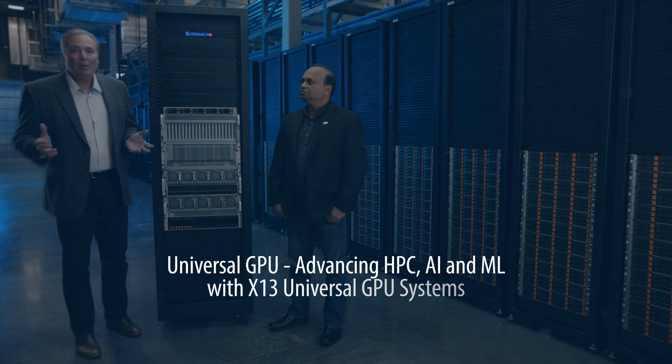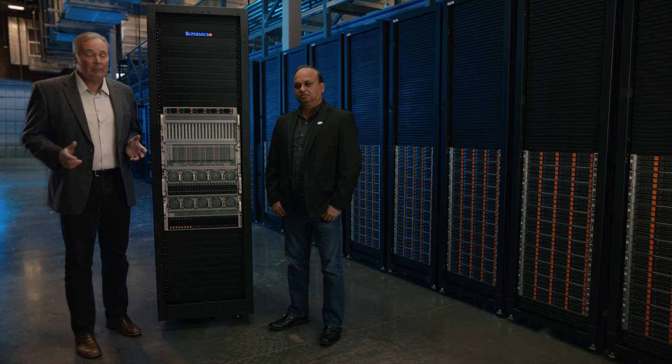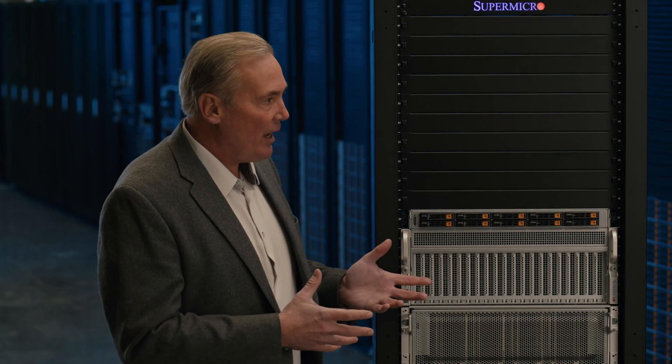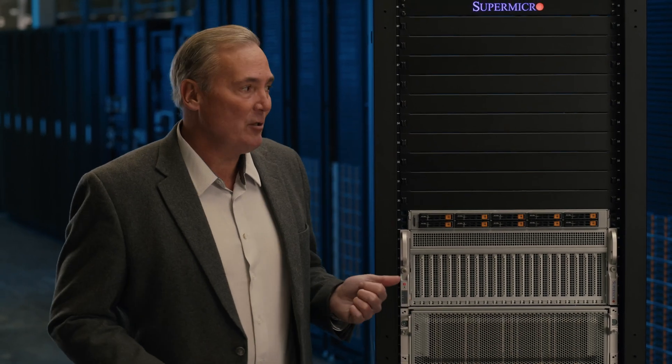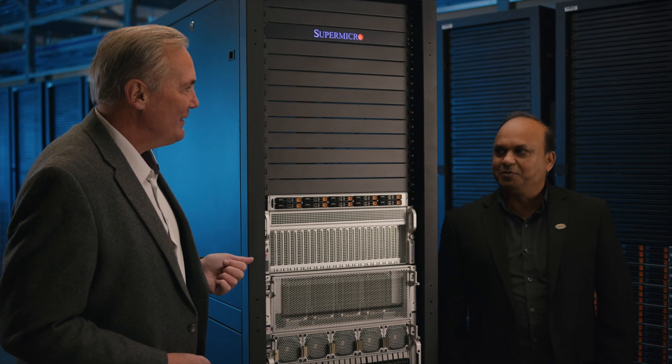Hello, I'm Bob Moore with Supermicro. We're here today talking about the new Supermicro Universal GPU product family based on the new Intel Xeon fourth-generation scalable processor. I have with me today Alok Shristov, our senior solutions manager for this product line. Alok, thanks again for being here with us — we appreciate it. Thanks for having me.